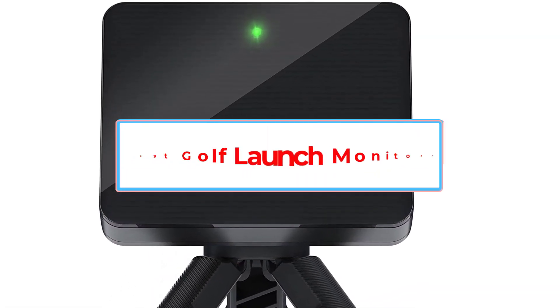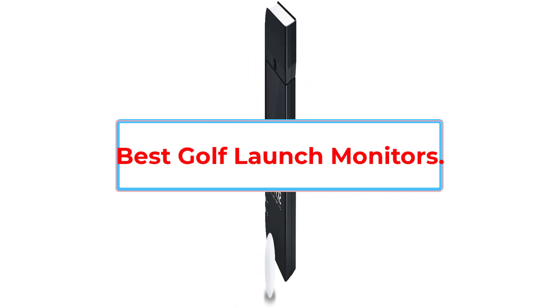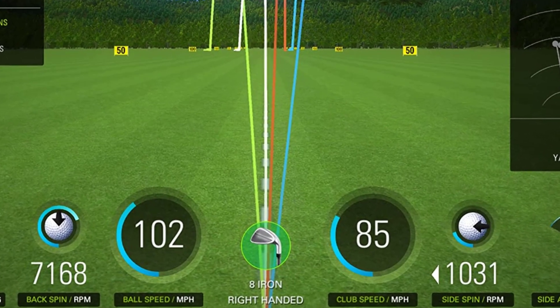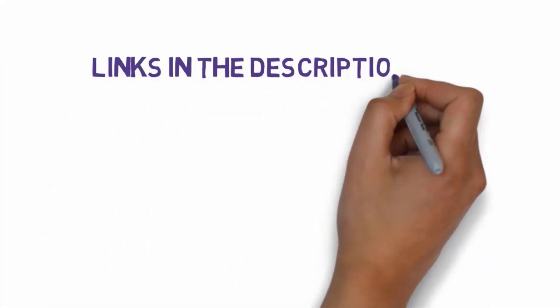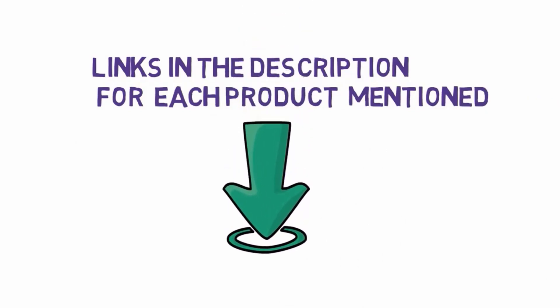Are you looking for the best golf launch monitors? In this video we will look at five of the best golf launch monitors on the market. We have included links in the description so make sure you check those out to see which one is in your budget range.